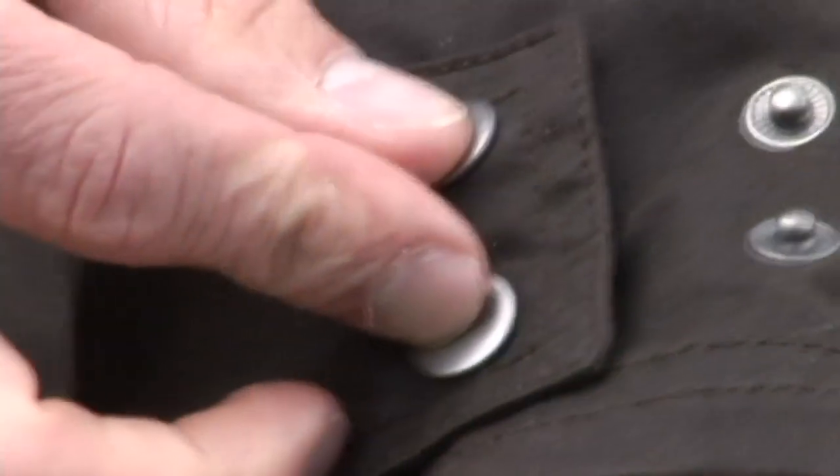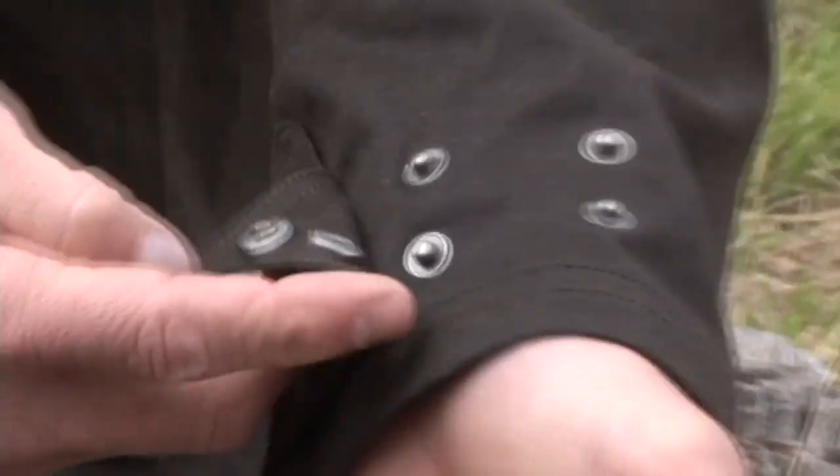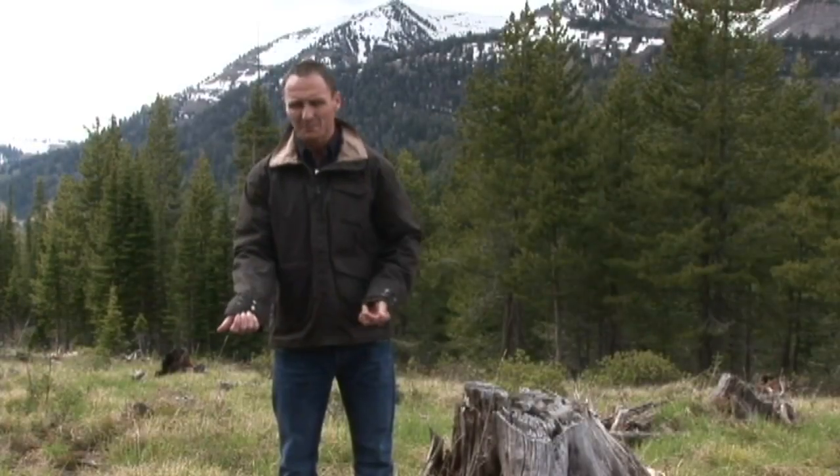A couple other features. We have a cuff here — it's pretty nifty. You can go two different lengths. It looks a little different than your average cuff buckle, but it's sharp and elegant at the same time.